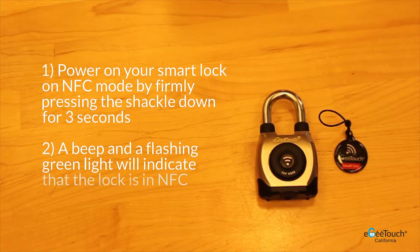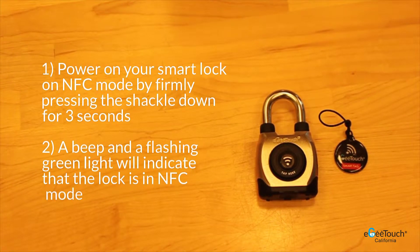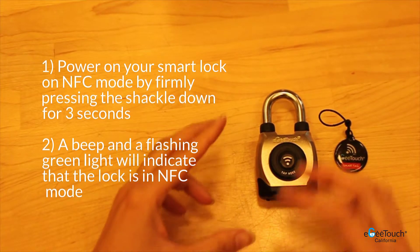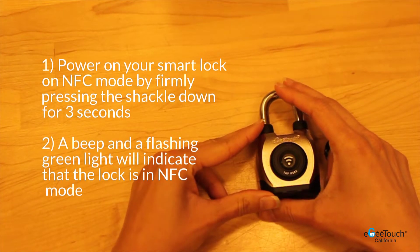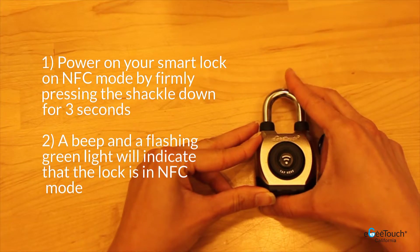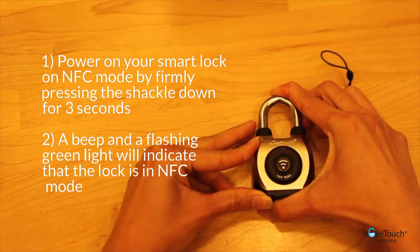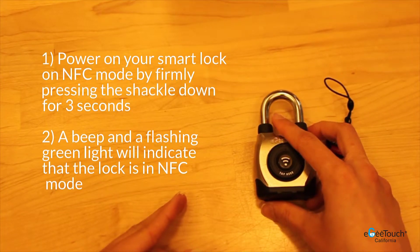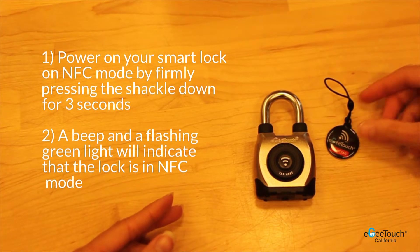I'm going to demonstrate how to unlock your smart padlock with your NFC smart tag. First, power on your smart lock in NFC mode by firmly pressing the shackle down into the base for 3 seconds. A beep and a flashing green light will indicate that the padlock is in NFC mode.